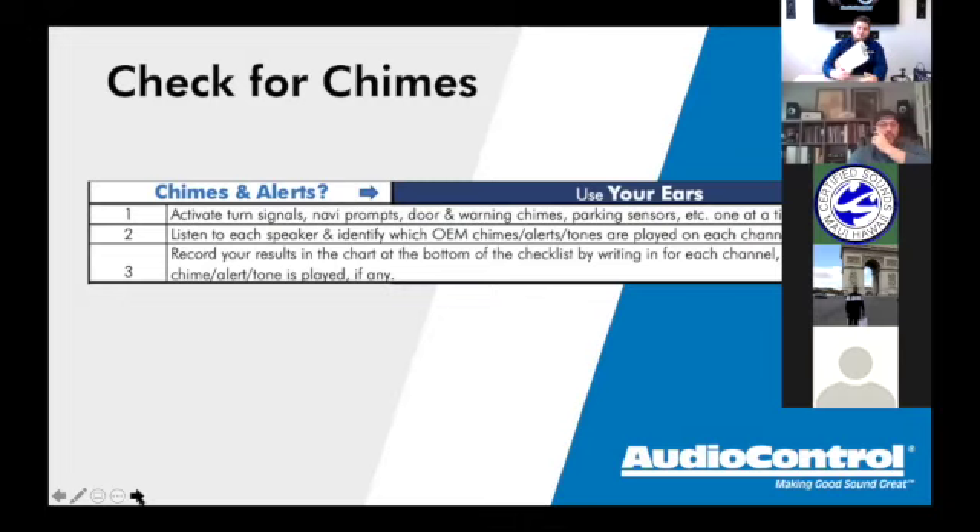At the top of the checklist there's a 'Notes / Issues with Vehicle' section — make sure you mark down if a speaker doesn't work, sounds scratchy, or a channel drops in and out. The last thing you want is to finish your install and then discover a channel dropping in and out that was actually a pre-existing problem. Maybe it's an issue with the factory radio or amplifier, but if you didn't check it at intake, now you're searching for a problem that was already there.